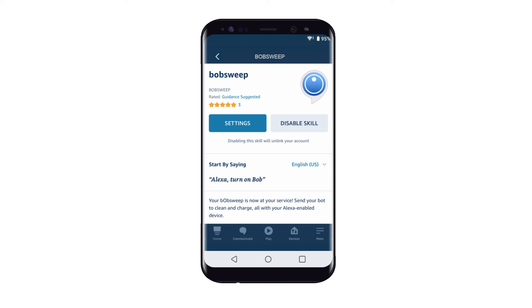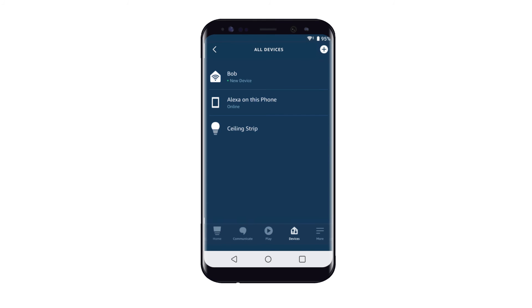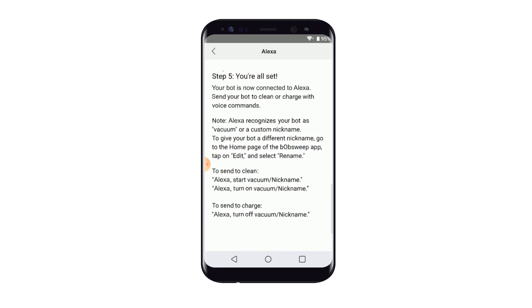Tap the Devices icon located on the bottom of the screen, then tap All Devices. Bob will be displayed on the screen confirming that your bot has been successfully linked to Alexa. If you don't see it, simply refresh the page. Go back to the Alexa instructions and proceed to Step 5. You're all set — your bot is now connected to Alexa. You can send your bot to clean and charge with voice commands. For the full list of commands, read Step 5 thoroughly.